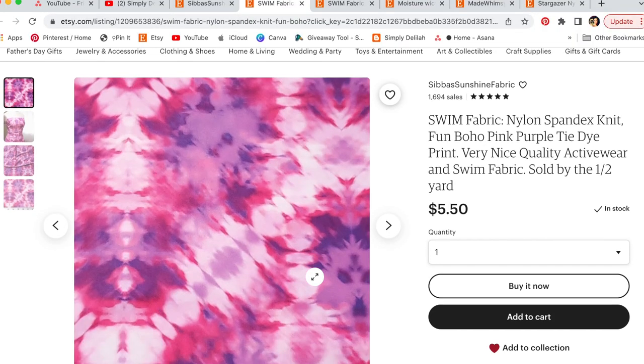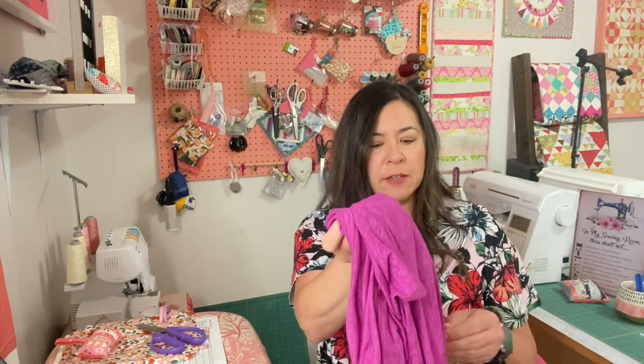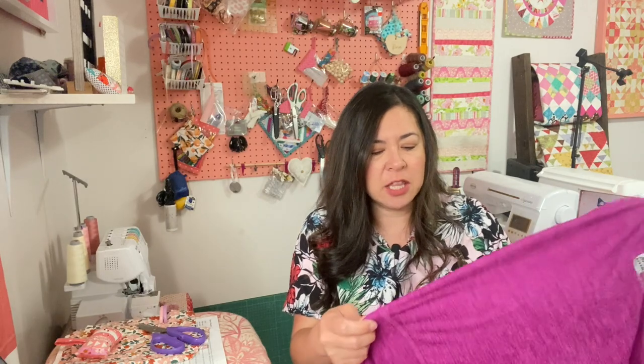I also found a nice quality activewear spandex knit that I'm going to get as well. The ideal fabric I have is 95% polyester, 5% spandex, but I just can't find an exact match online. I'm going to try the swim fabric, skip the lining, and I think it'll be the same thing. Now let's check out the deals on fabric.com.